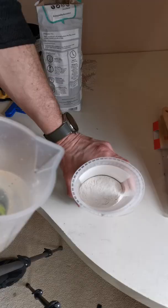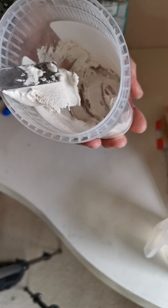Normally you'd add filler to the water, but when mixing small quantities I add water to the filler, as you have much more control over how much you're making. You want to end up with a firm but malleable paste.